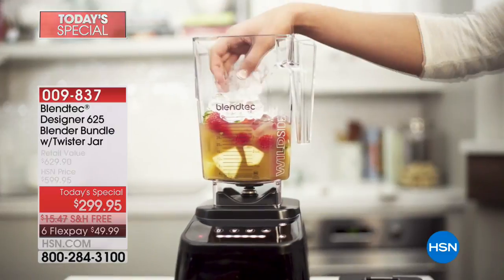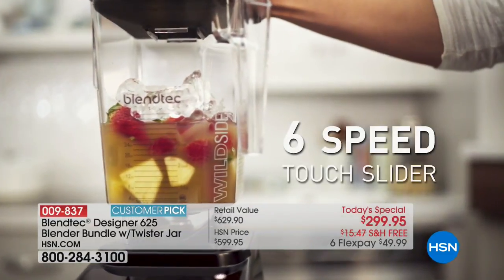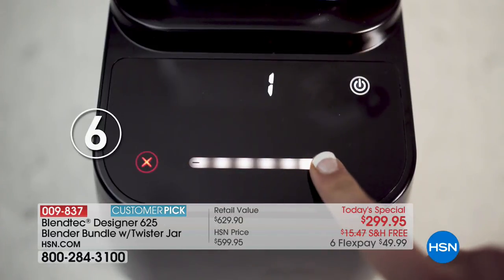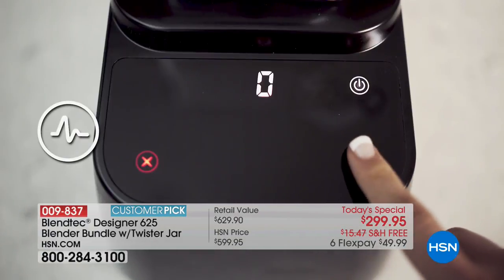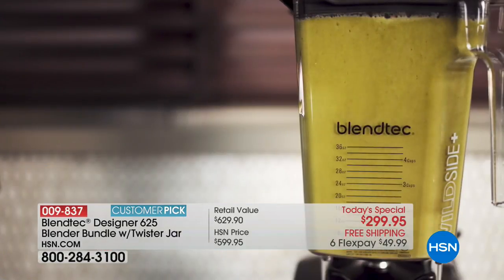I would get rid of anything else in my whole kitchen before I would let them have my Blendtec. So are we teaching you anything new? Are you inspired to try something different after seeing tonight's show? Oh, of course — I'm going to try your new sort of ice cream.